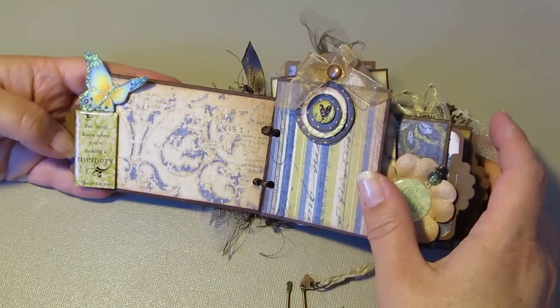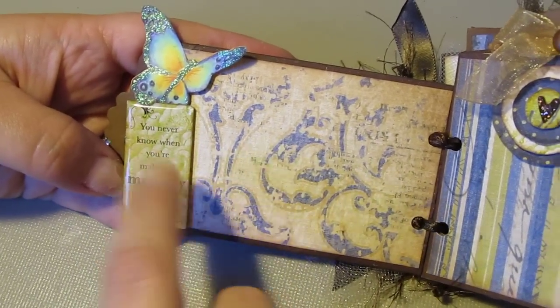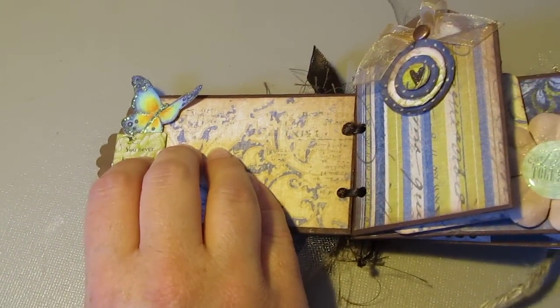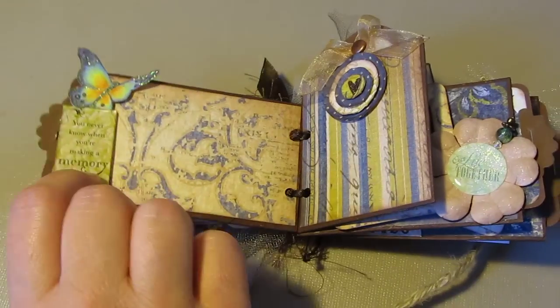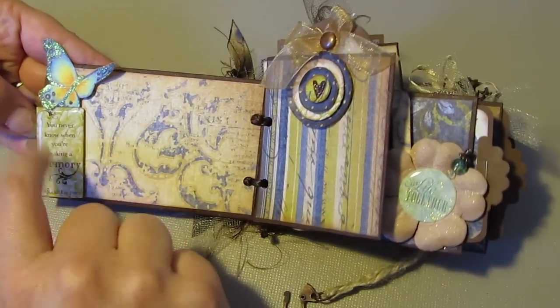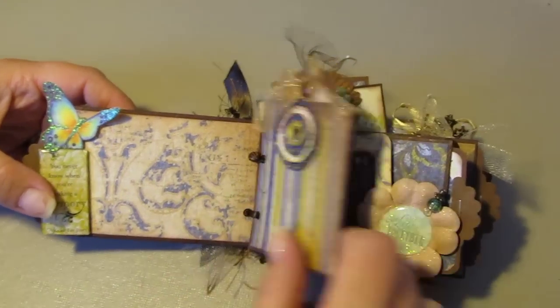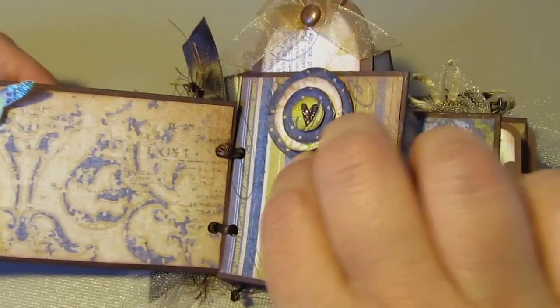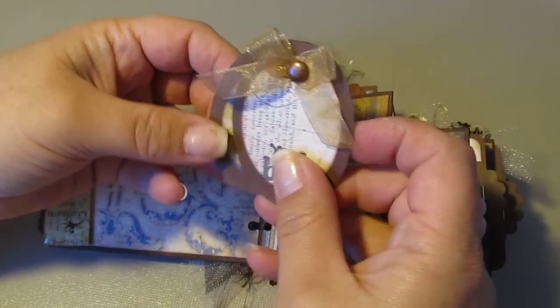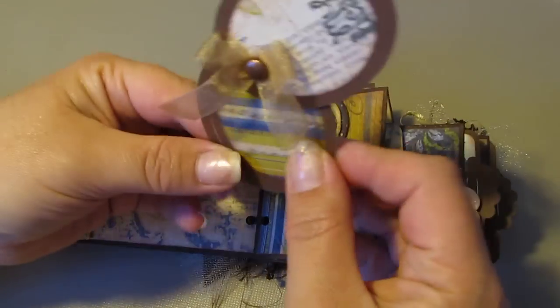The next page says 'You Never Know When You're Making a Memory.' Throughout this album I used a lot of epoxy stickers — I kind of fell in love with these, they're pretty cool. I used a lot of epoxy sentiments throughout the whole album. Over here I have a vertical tube, and I made this lollipop flower here. Inside the tube is a swivel tag and some nice photo mats.